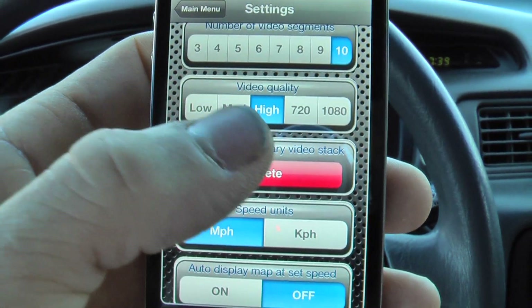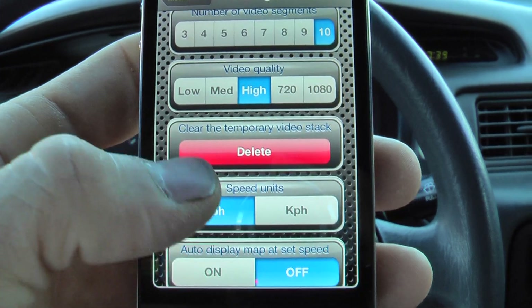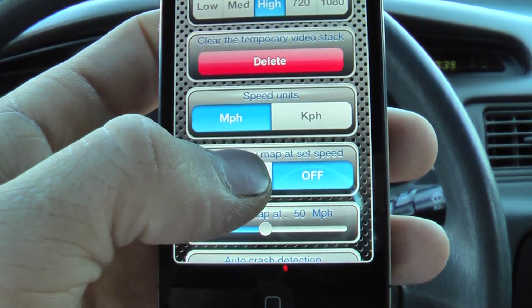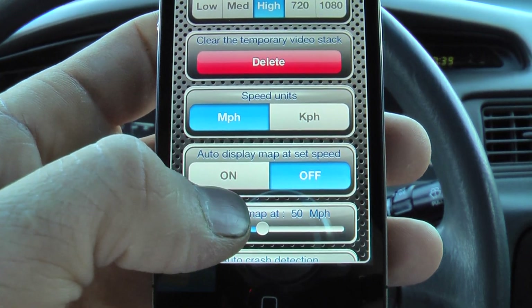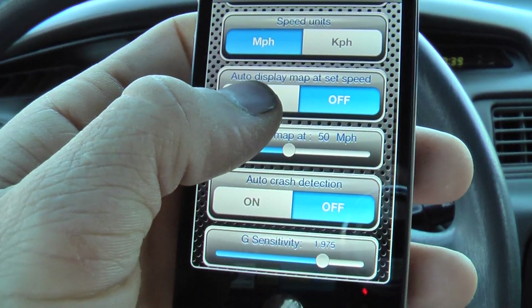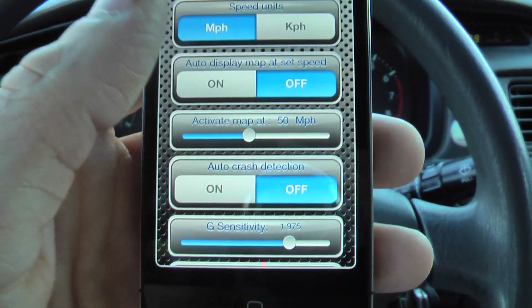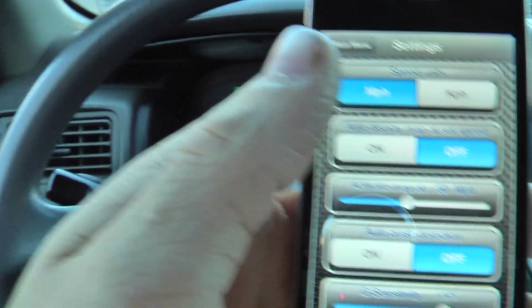The quality is superb even on high — it's very smooth and you can easily tell what's going on. You can change the display speed to kilometers per hour or miles per hour. It also has a map that'll display, and you can even set it to automatically display once you hit a certain speed, like highway speeds.